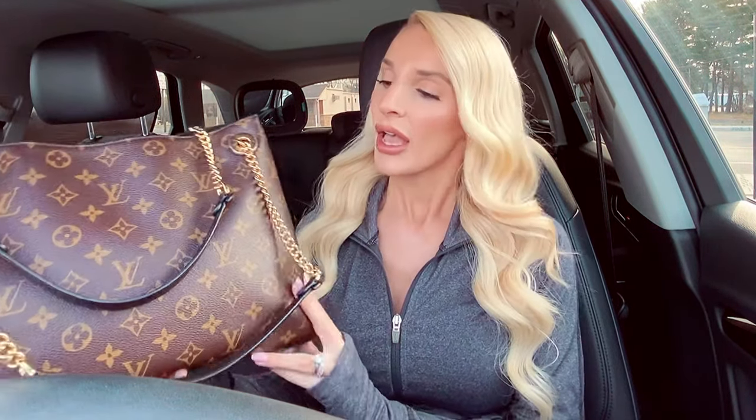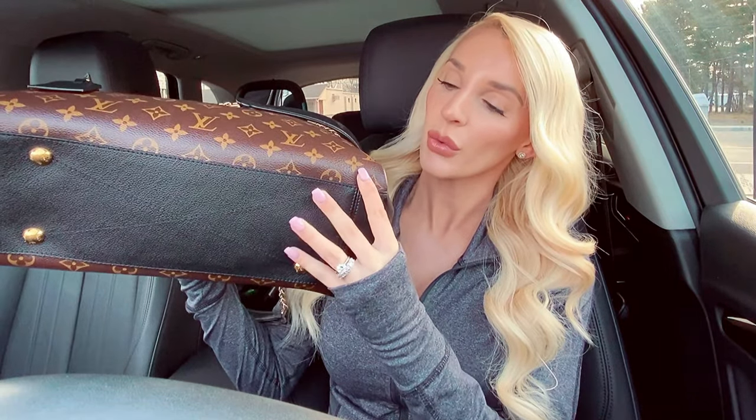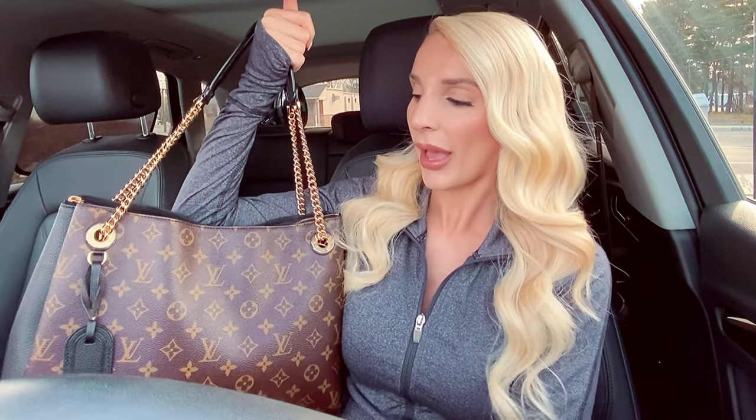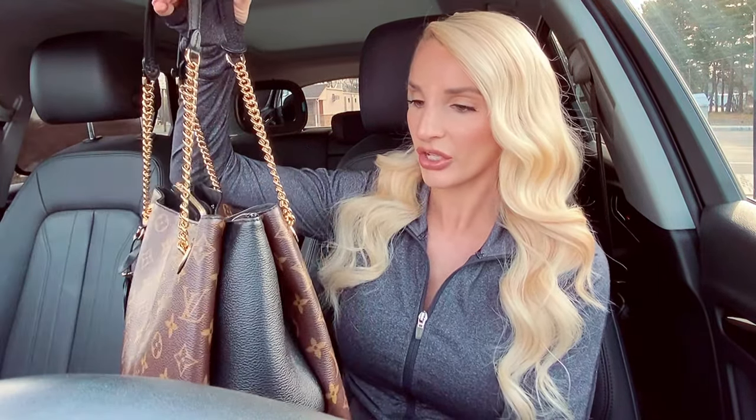The Neverfull doesn't have little studs on the bottom, so if you need to put it somewhere there's really no protection. I like those bags, but I was looking for a Louis Vuitton bag that was large enough to hold everything and had pockets, zippers, and studs. That's where this bag came into play. The Serene MM has studs at the bottom, two straps with gold chains, which I love. It felt very unique — a mixture of everything, and the chains are always in style.